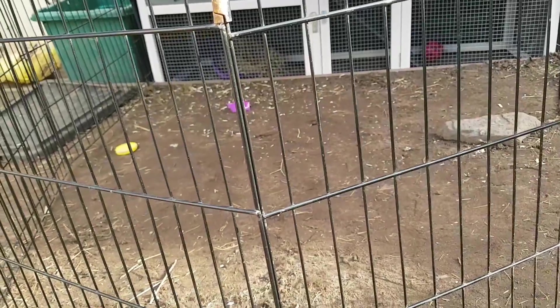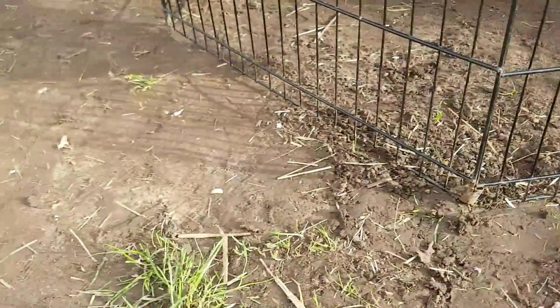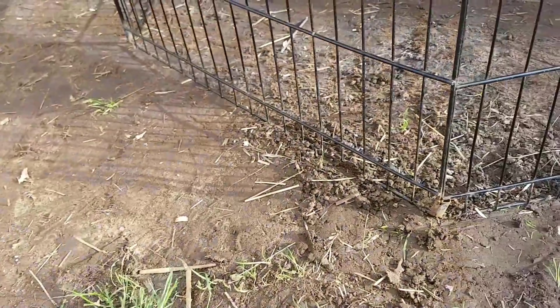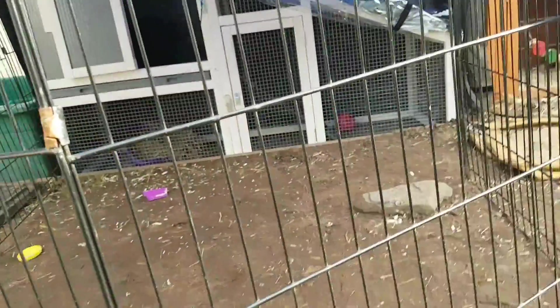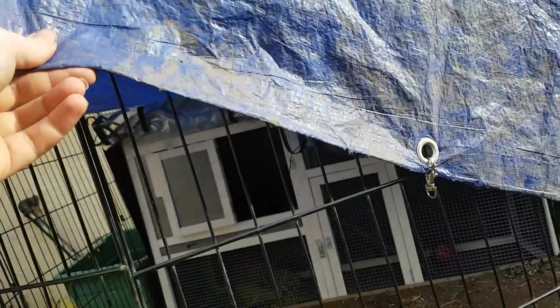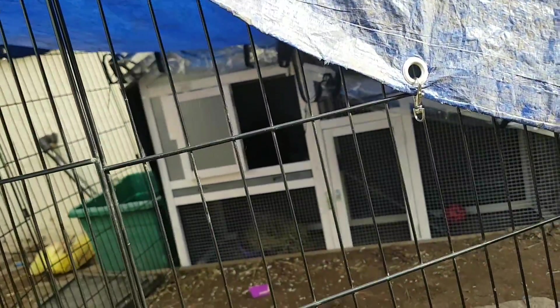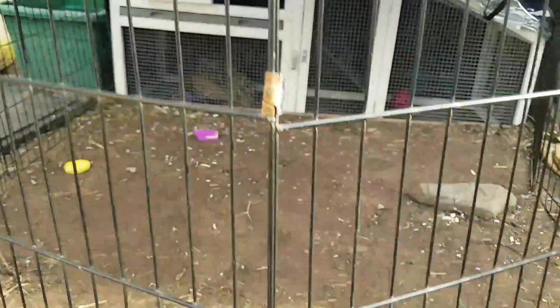Hi everyone. I thought I'd do a quick video just because today's been so warm and yesterday was so warm that we decided to move Lola out into the hutch. You can't actually see her because she's inside there. We also have the tarpaulin over it because in our area we do have cats, so we've got that just in case the cats can't get in.